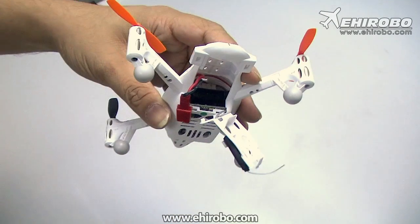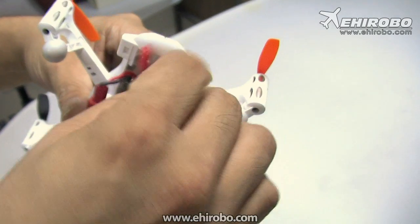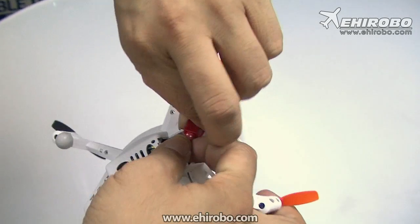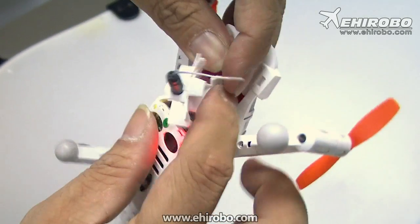Next, you need to bind it with Wi-Fi to your iPhone. First, put the battery inside the UFO and connect the battery to the UFO. Now let's put everything inside the cover.